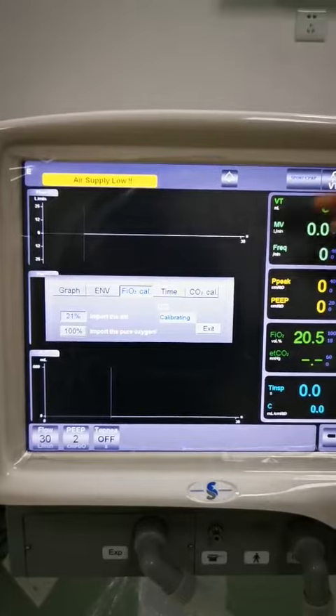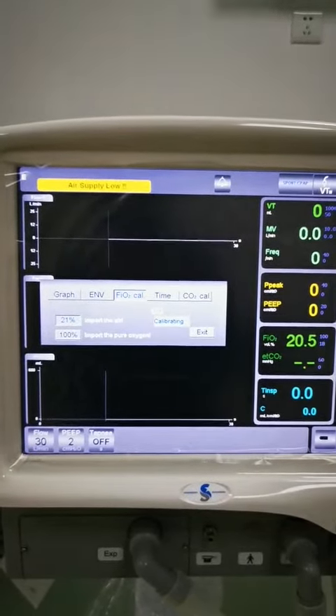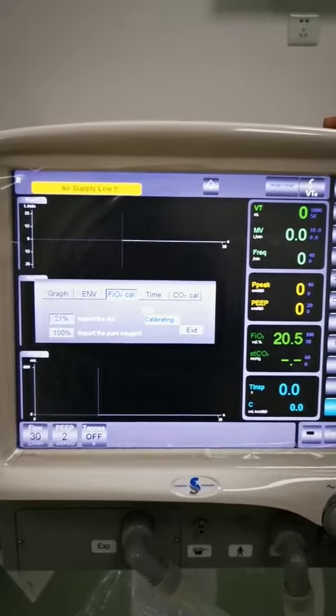When the calibration is finished, we will press the Exit button. Then the 21% oxygen concentration calibration will be complete.